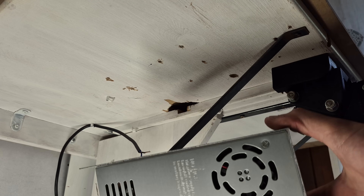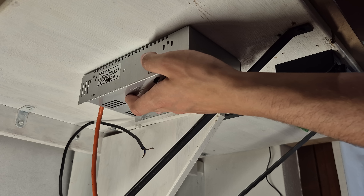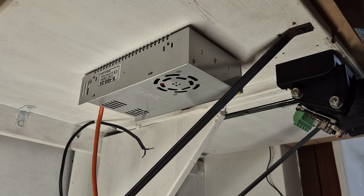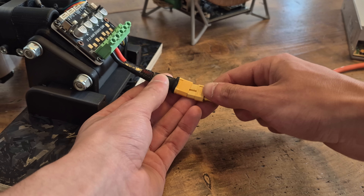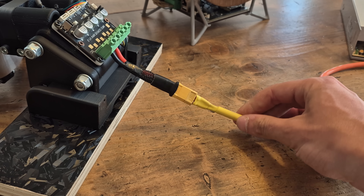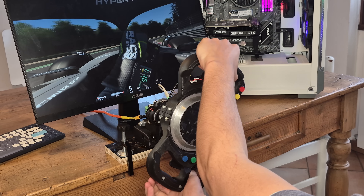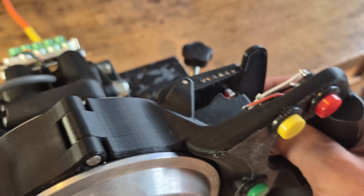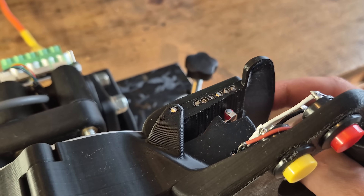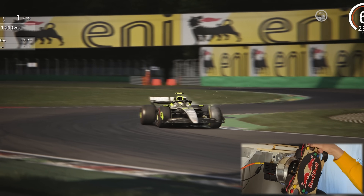Lastly, we can add the 24 volt, 10 amp power supply to power the simulator. I decided to screw mine to the underside of my desk close to the steering wheel, using an XT60 connector to connect it to the wheelbase. And there you have it — a direct drive, 15 newton meter, compact racing simulator with a quick release and super satisfying magnetic paddle shifters.